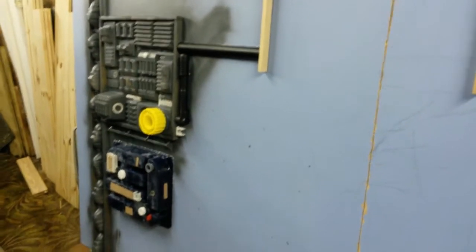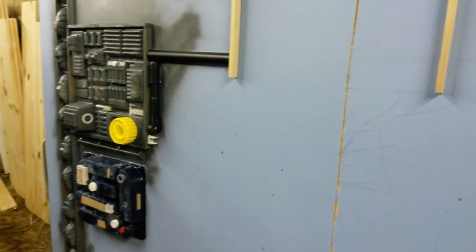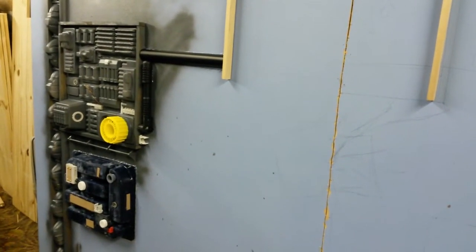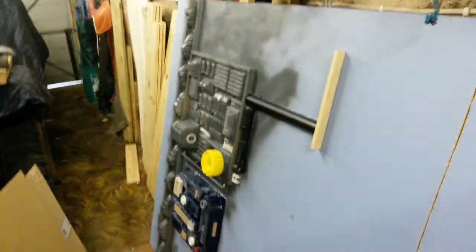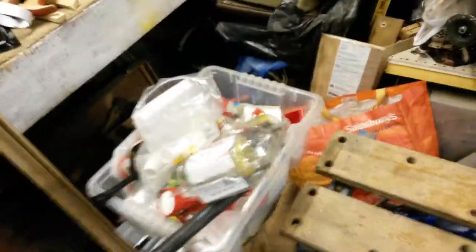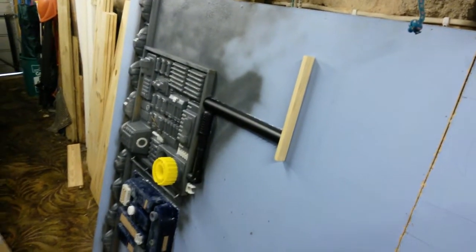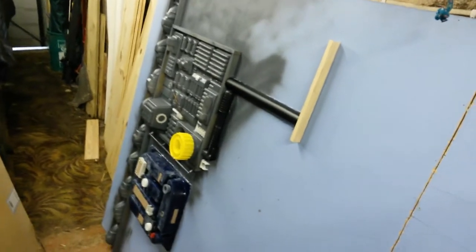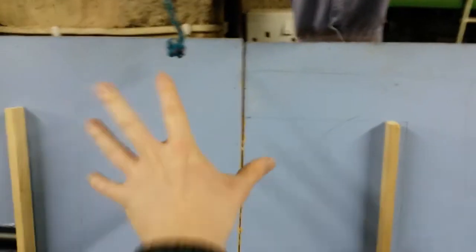People never ask me for prop-making advice, but if they were to, I would say keep your junk tidy — and I realise if you're in America that will sound funny. I don't mean your penis, I mean all the miscellaneous junk you collect. Make sure you tidy stuff and when you buy pieces, keep them where you'll know where they're going to be, because I had a lovely roll of neodymium magnets which wouldn't have been cheap, and now I can't find them — they would have been perfect for putting the panel on and off.